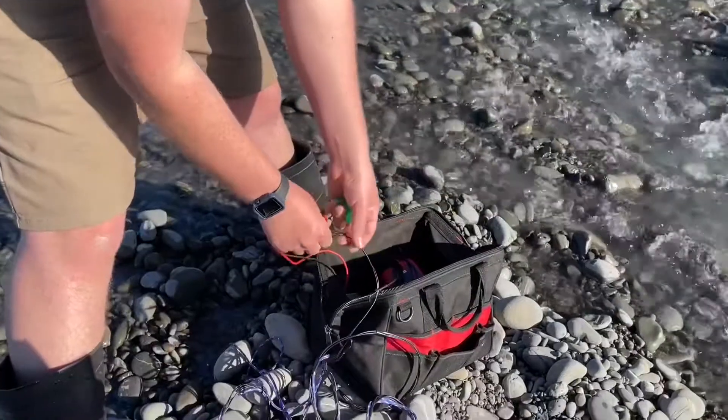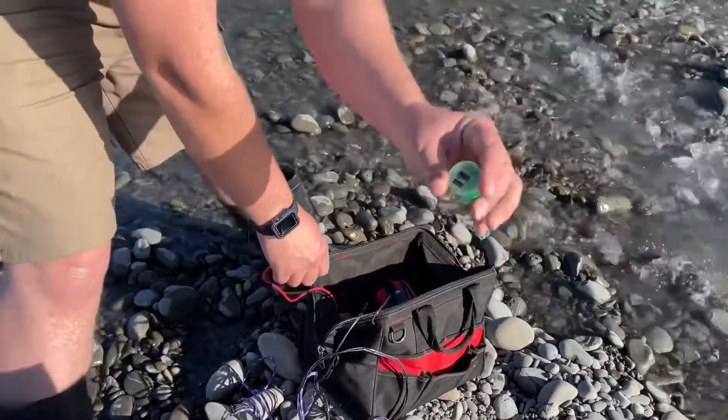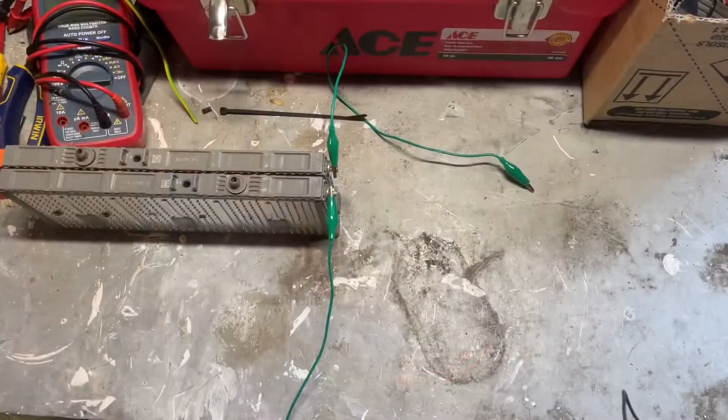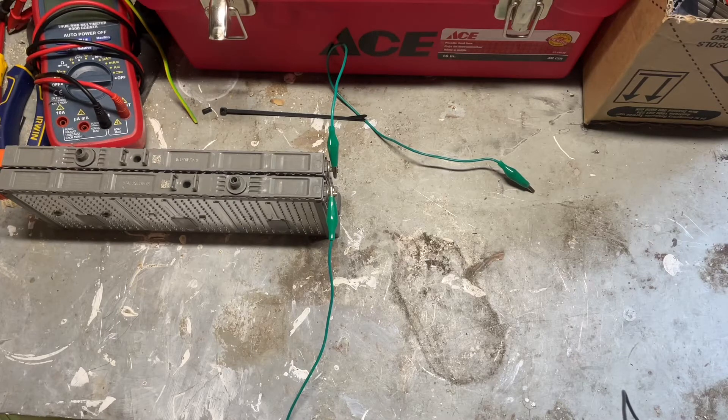Oh yeah, that's much faster. I'm getting 12 volts out of it which is too high for the USB. I'm going to run it straight into a car charger and that'll regulate the output to 5 volts. There's a little too much going on at the river to be able to give you a close-up of how I was measuring the 5 watt current flow.